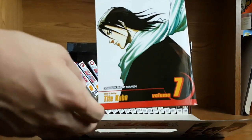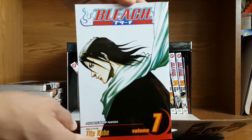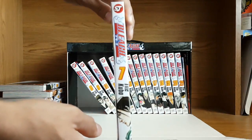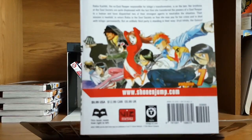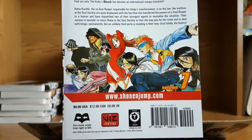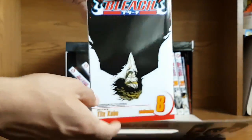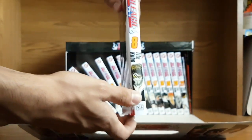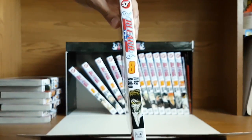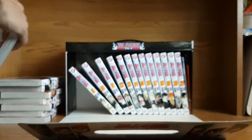Volume 7 here — I'm pretty sure this is Byakuya, I think. I know he's one of the captains for sure. Another nice image right there. Volume 8 — it's kind of upside down. There's the actual guy, and I'm pretty sure this is when Ichigo unlocks something with his sword, or when he calls his sword, this is the guy that pops up. I forget a lot of Bleach — I can't wait to get back into it.